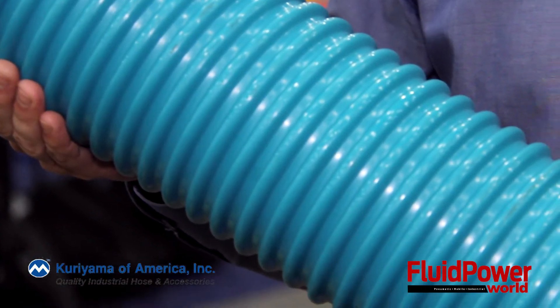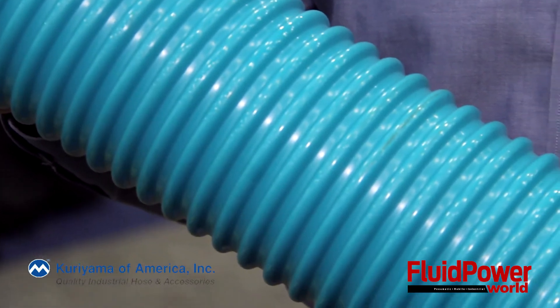It's also corrugated so it's very flexible and it remains flexible to minus 40 Fahrenheit. It's used in hydro excavation and trenching applications. For hydro excavation we use it in the six and eight inch size, and in trenching applications it's used generally in the three and four inch size.